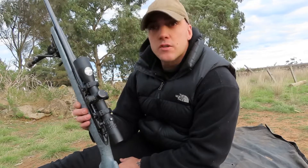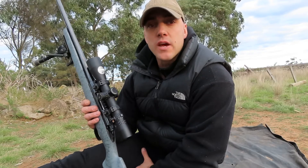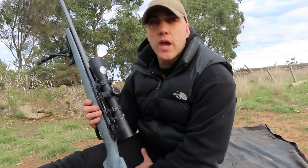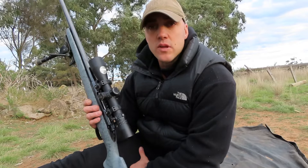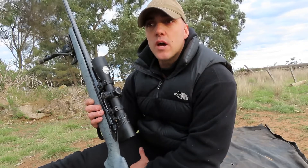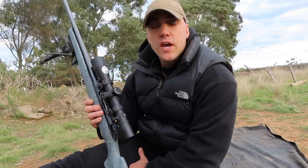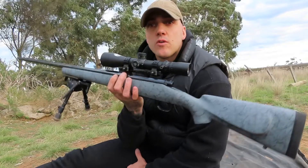It shoots really well. I've just been testing it out — 765 metres with the 208 ELD-Ms and the 200 grain ELDXs. I'm actually running the same powder, I didn't change the powder, and it shoots well. This has been my high country Sandbird deer gun. It's pretty nice at nine pounds.